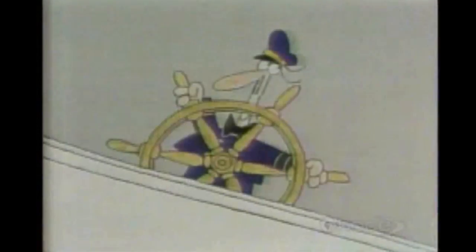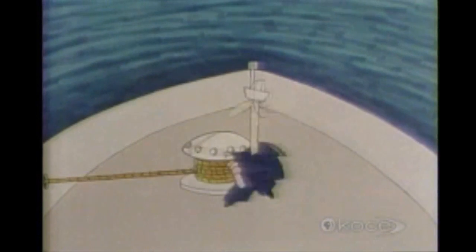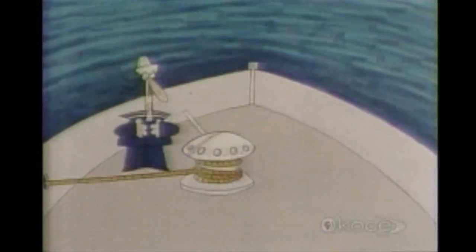Like this. Or this. Or this. They're all children of the lever.